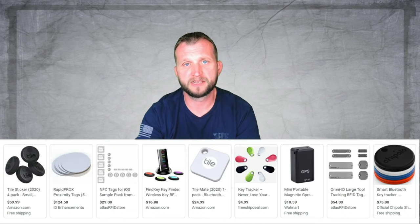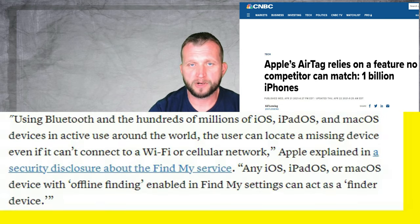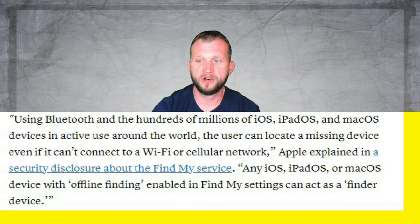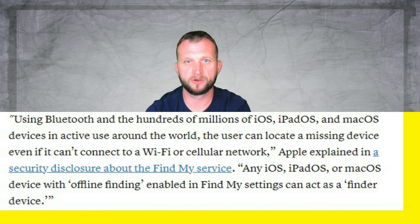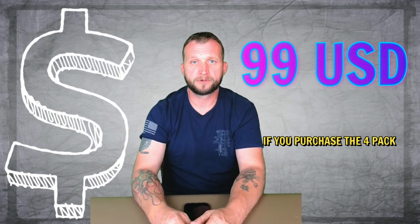What makes this stand out from other tracking tags is how Apple incorporated it into their ecosystem. These connect to other Apple devices — phones and such — completely privately. You don't have access to that device on your phone, but it uses those phones' Bluetooth frequency to find your tag and send back the geolocation. We'll go over the tech specs now. The four-pack is $99, which is a pretty good deal.